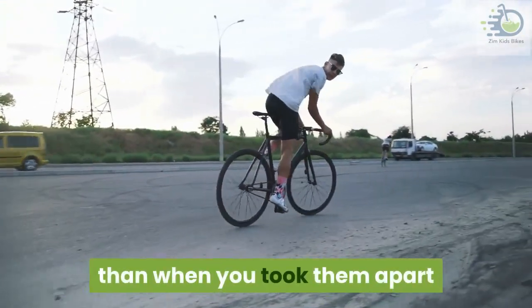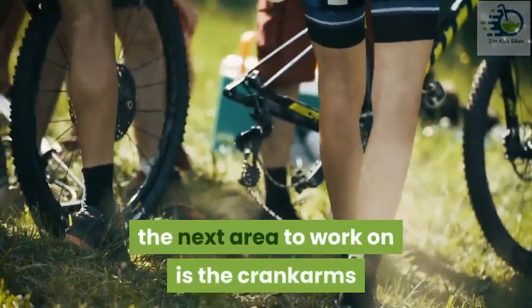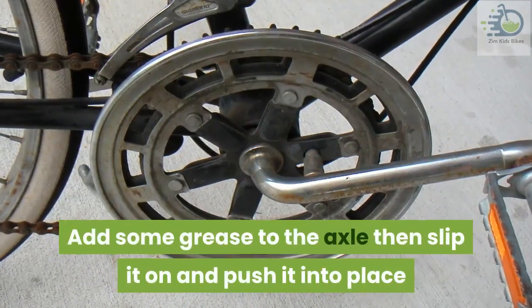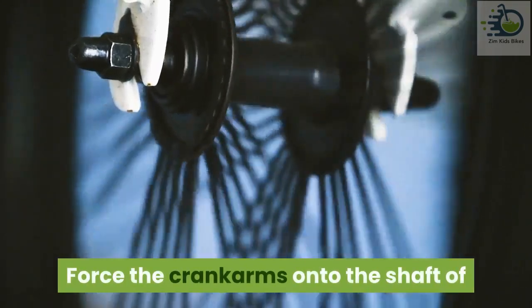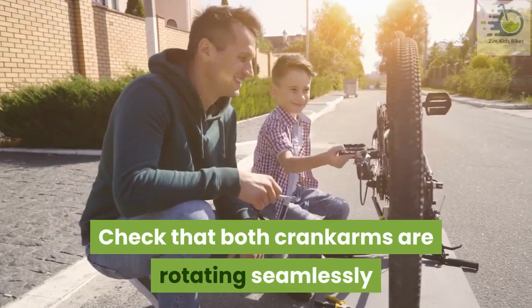Now that the parts are clean and properly lubricated, getting them back together will be much easier than when you took them apart. After putting the bottom bracket together, the next area to work on is the crank arms. Add some grease to the axle, then slip it on and push it into place. Force the crank arms onto the shaft of the axle by tightening the central nut. Check that both crank arms are rotating seamlessly.